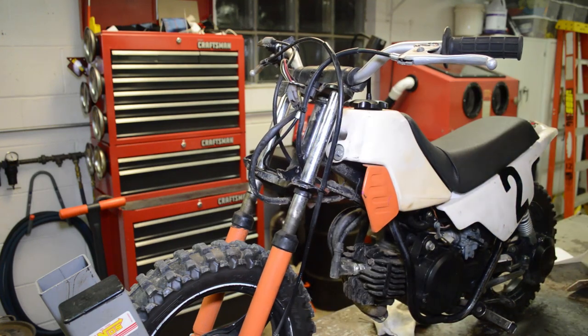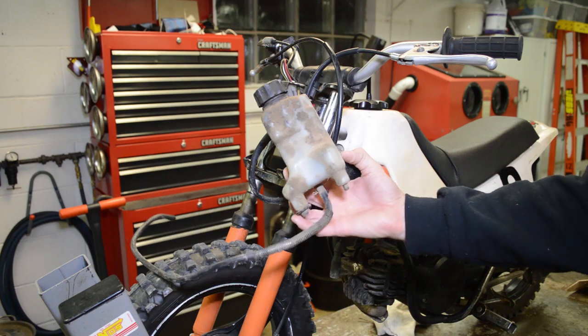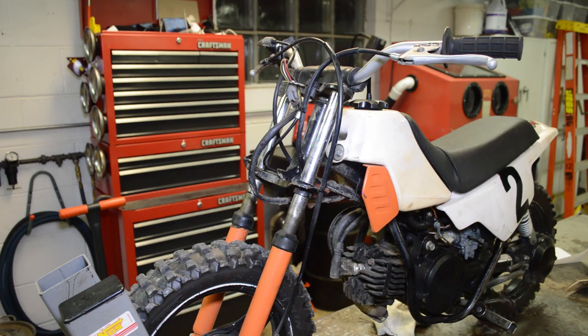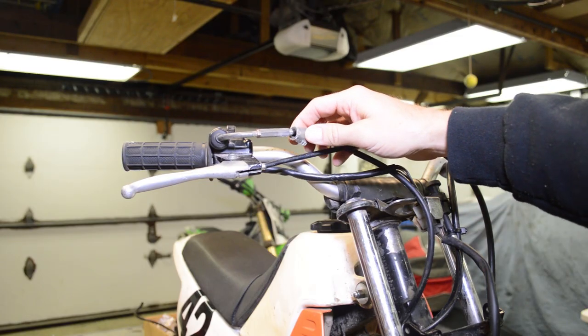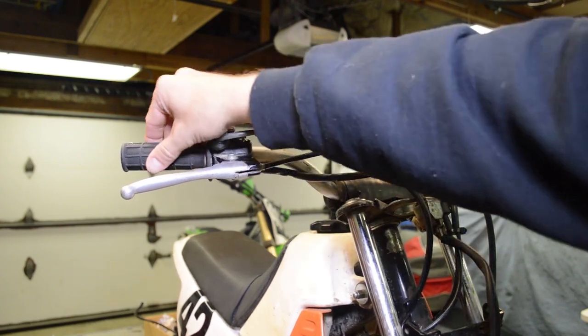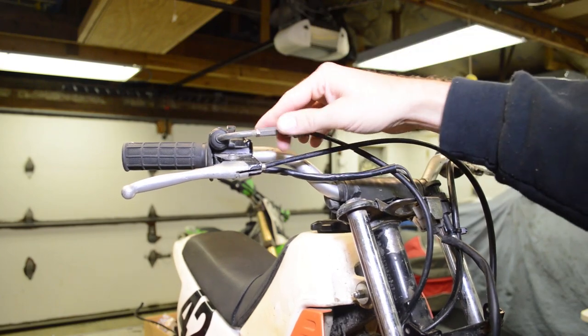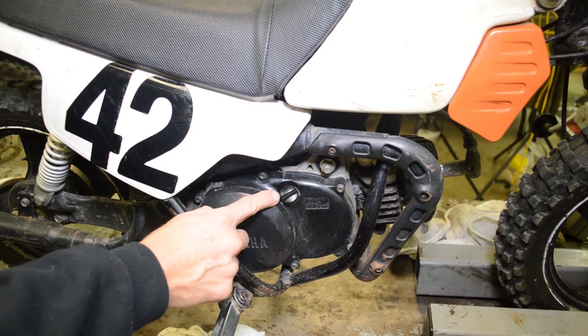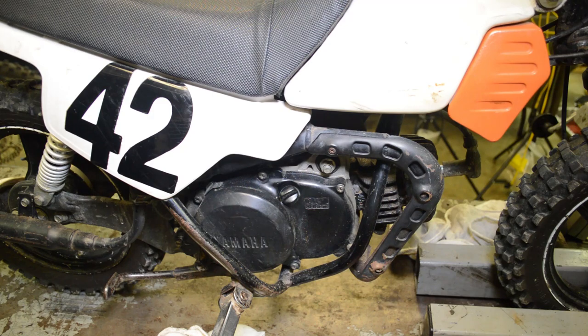One thing you'll notice is that they totally gutted the oil injection system — they took the tank off and are running pre-mix. I'm not sure how I feel about that, but a lot of people do it. I'll probably just leave it as pre-mix unless I can get all the parts to restore it. Over here there's a bunch of duct tape on the throttle cable, so I'll have to order a new one — the throttle is a little sticky and I definitely want to fix that so my kids don't crash. I already gave it an oil change — took a whopping 300 cc's of fluid.